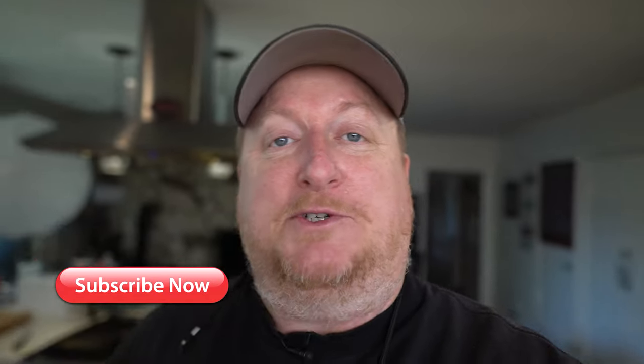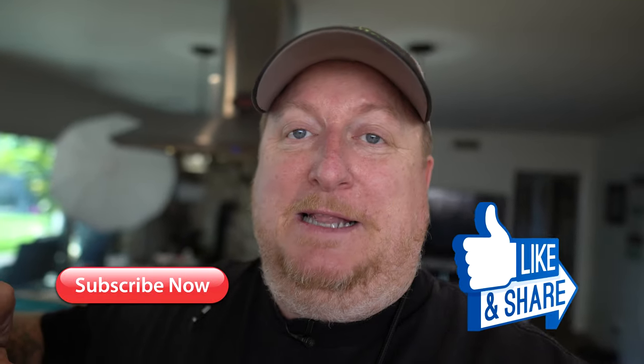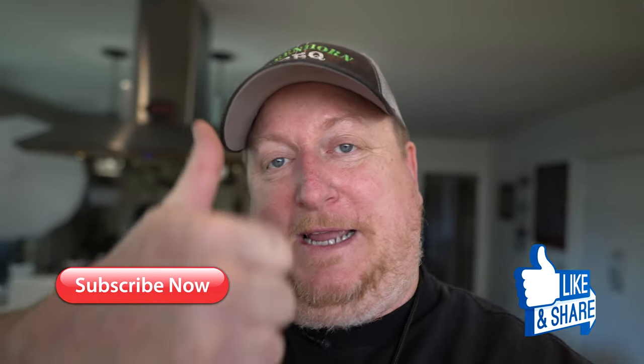Hey guys, welcome back to the channel. If you're new here, my name is Todd. It's been a while since I've opened up that Yoder and cooked some ribs on it, and I can't wait to get started today on that cook. Before we do, smash that subscribe button, tap that like button — a little shape like a hand like that — and be sure to hit me up in the comments and tell me what you think of this cook.